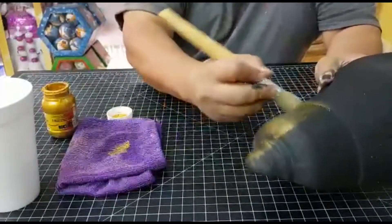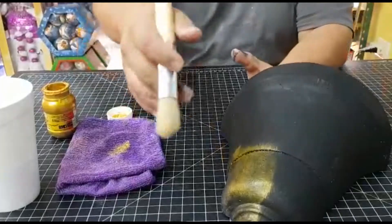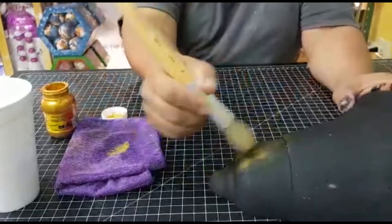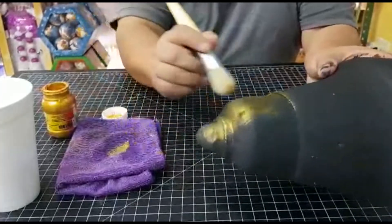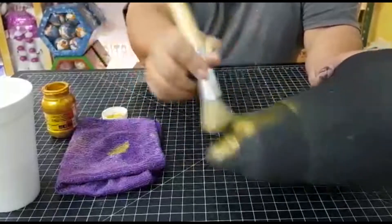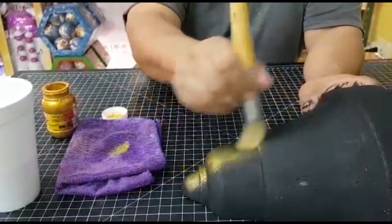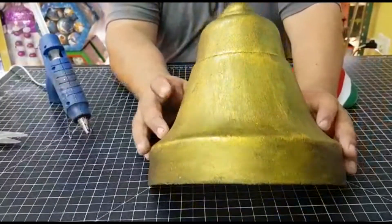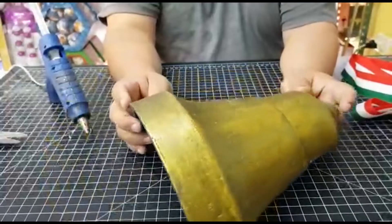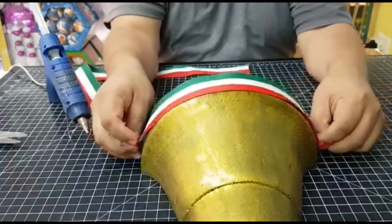We are going to take a bit of paint dorada. We are going to remove the excess paint and brush it — cepillando — so that we don't have it completely dorado. We'll do the same thing in the entire campana — we'll do the same process, remove the excess and keep cepillando.